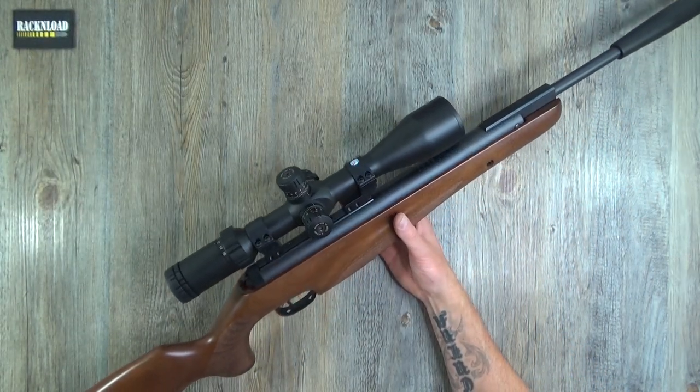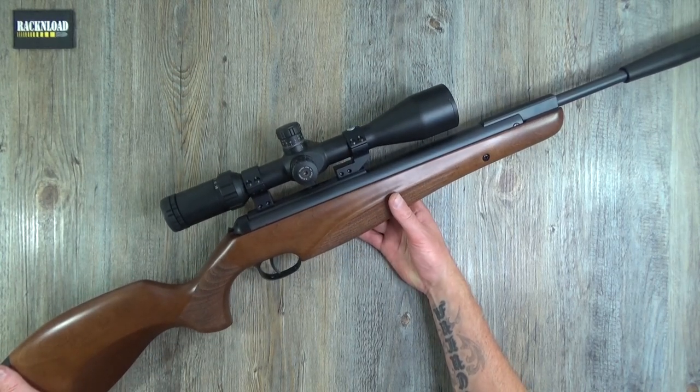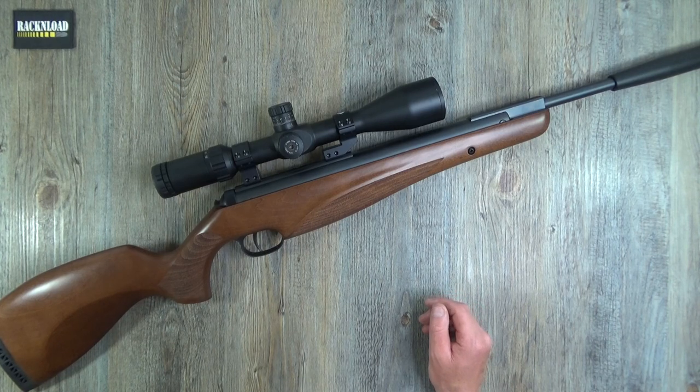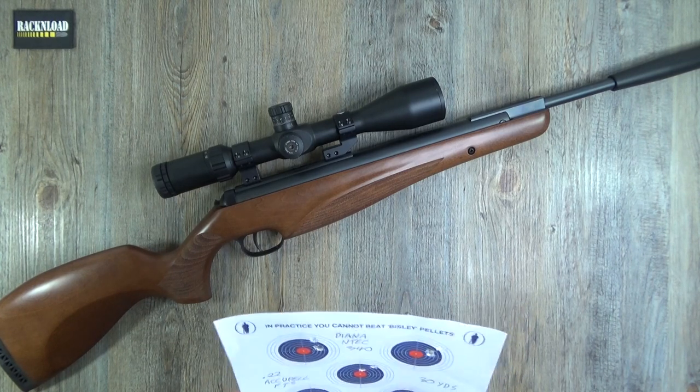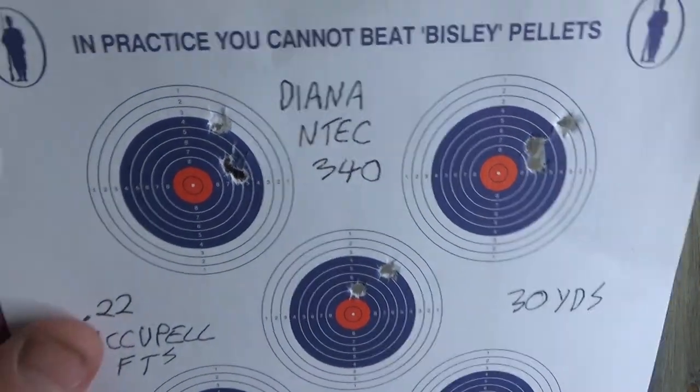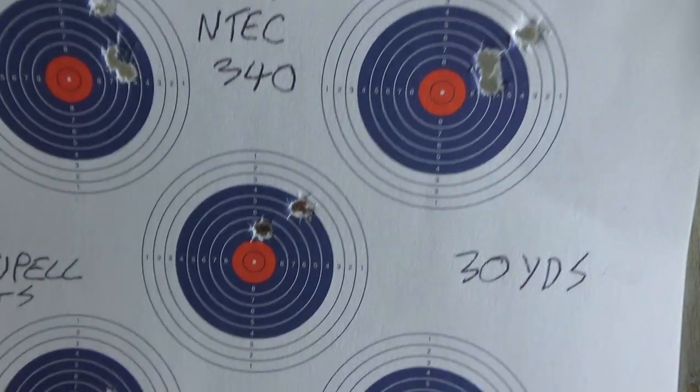You've got a dovetail rail with plenty of room to throw on your optics. How did it do in accuracy? So let me get the targets. This was at 30 yards on my test range — my standard range is 30 yards for air guns unless they're FAC. Acupel FTs were used. Three-shot groups at 30 yards.